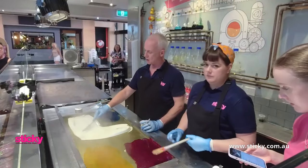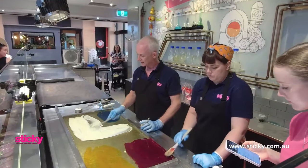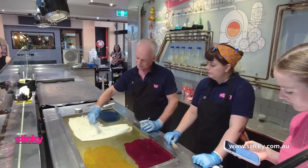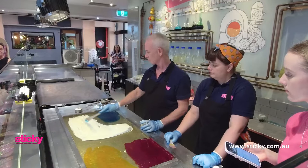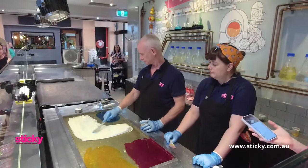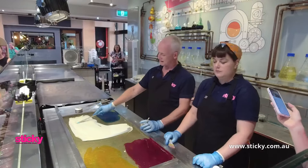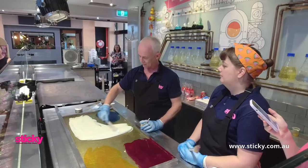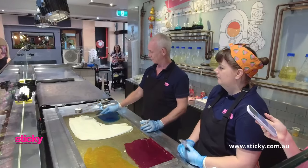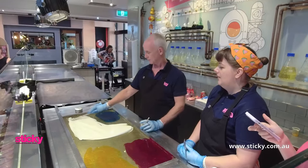You can see how hot the sugar is — when we add our water-based color it just boils. That bubbling you can see, that's the water evaporating off and we're left with the pigment in the candy. Based on the way the rainbow goes, have we got our colors in the right order? That's violet at the bottom — yeah, that will be the bottom.